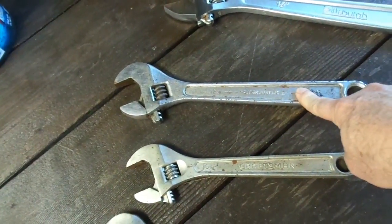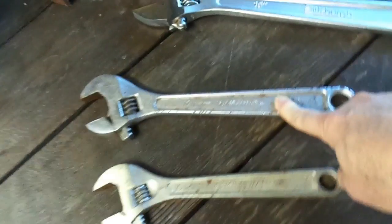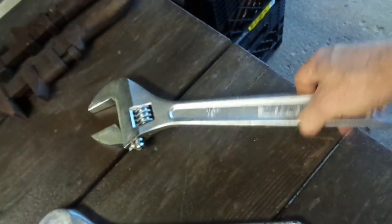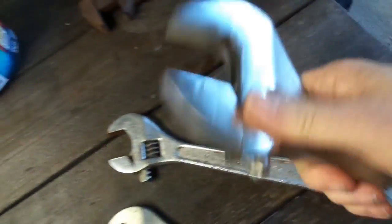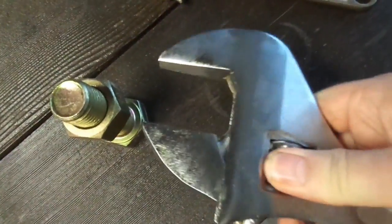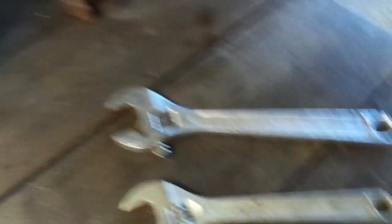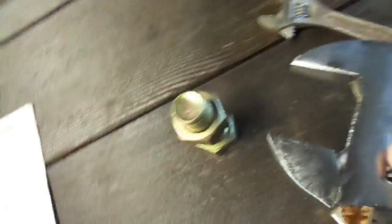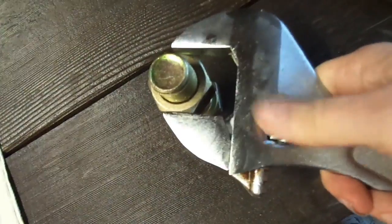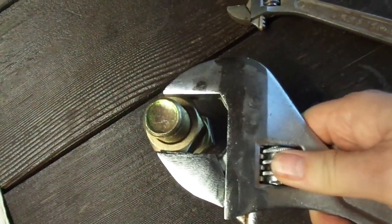I've tried multiple different wrenches — it doesn't matter if it's a 12-inch Craftsman or a 12-inch anything, unless somebody has some unusual one. So let's go all the way up to 15 inches — the big one, the Pittsburgh from Harbor Freight. Let's see if it works. I've got it open all the way, and that one does make it. The 15-incher actually works for the bolt.